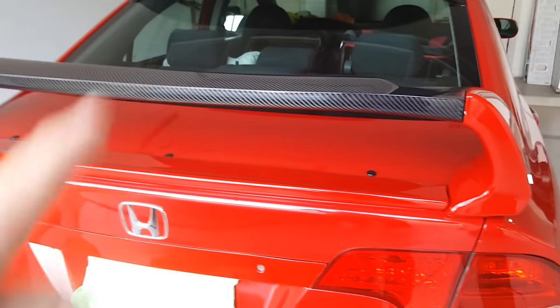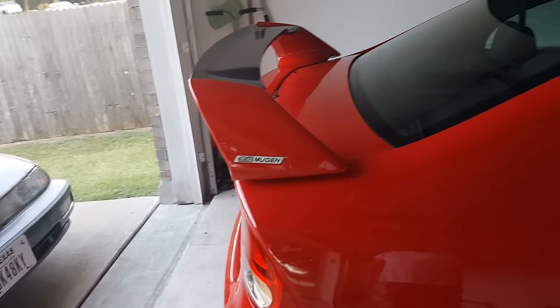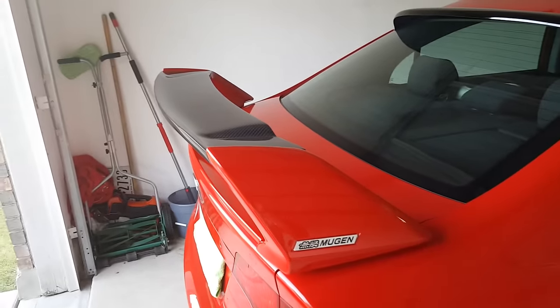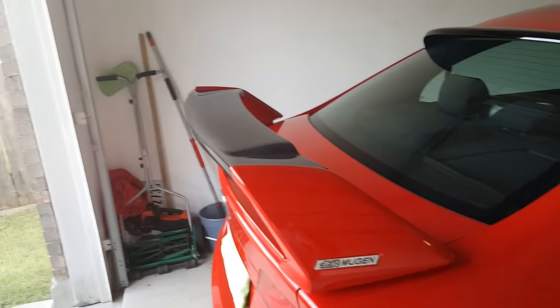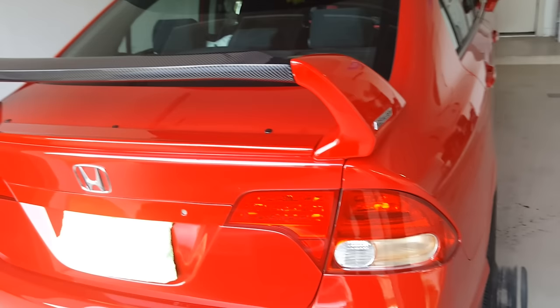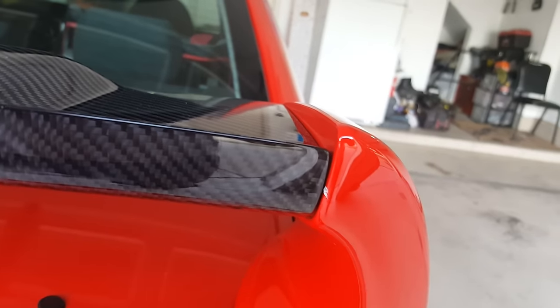I did a lot of research and couldn't find anything on how to install this wing. There's info on the 8th gen forums for installing a legit Mugen wing with the third brake light, but not the RR. What they're doing now is not selling those to the general public anymore — you need an authentic Mugen vehicle, and if they do sell it, it's still $800–$900. This wing was $300, the paint is pretty much spot on, and it works for me.